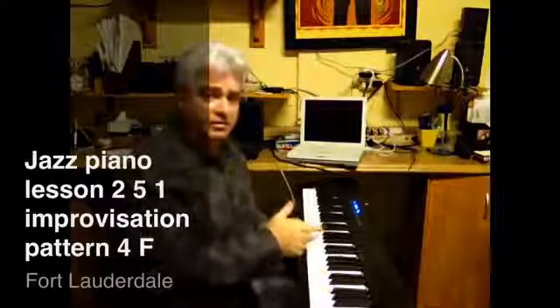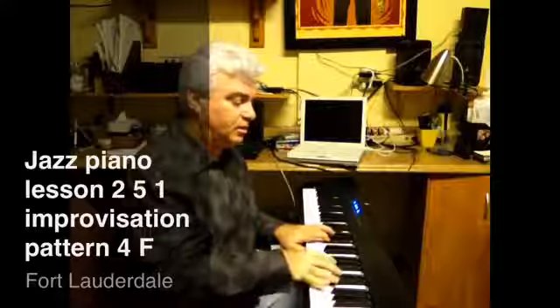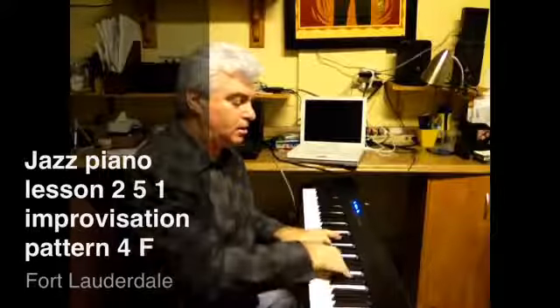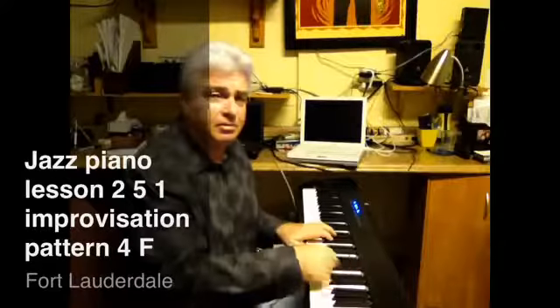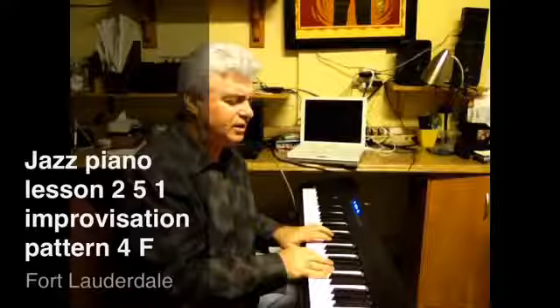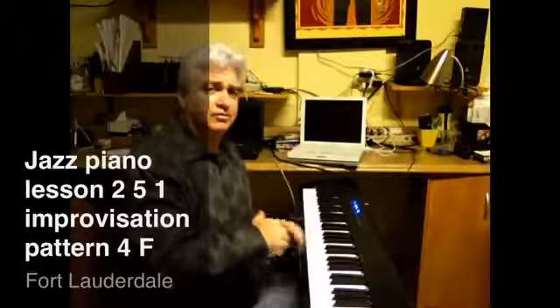Later on we'll add the 6th, which gives it a whole different dimension. And then we'll take it back — we'll do the 2-5-1 to a 6, back to a 2-5-1. But let's get the lower 2-5-1s first.